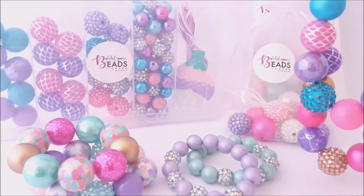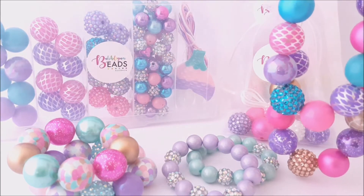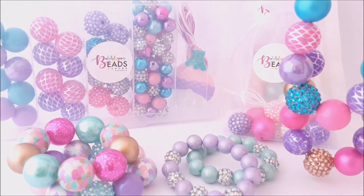So we sell everything that you need to create your own bubblegum jewellery. And we also design our own beads and pendants, which is a great creative outlet for us as well.